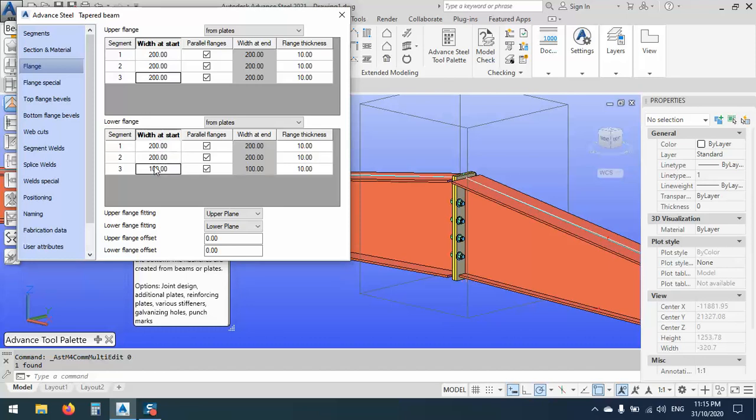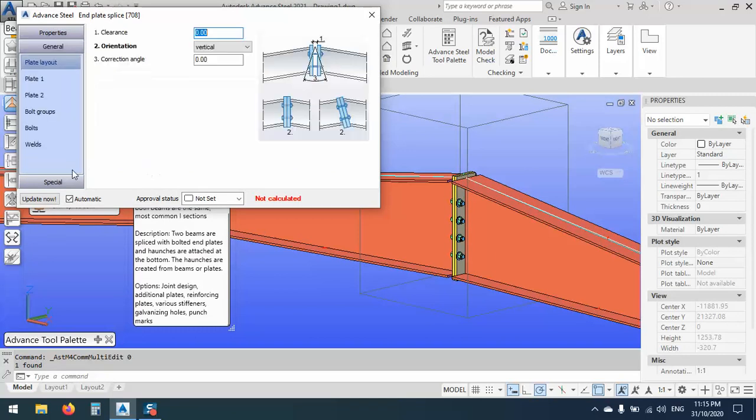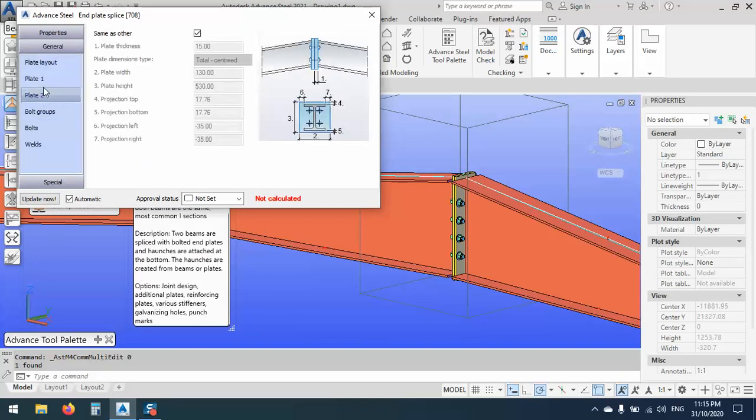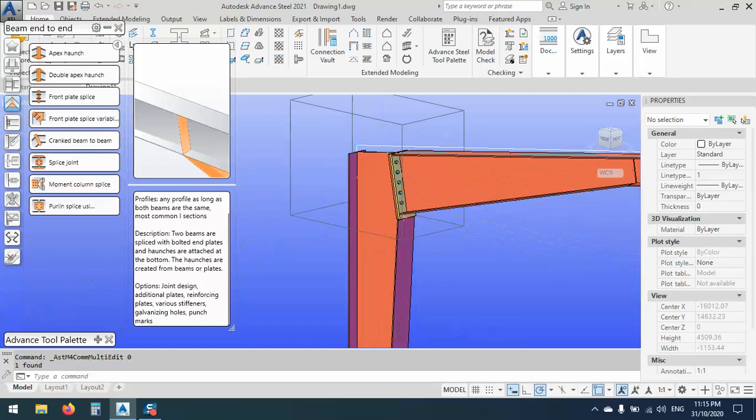Later we will change the connection also, or we will correct the connection by double-clicking on the joint box. We go with Plate One — as you see, Plate One is total. If we say Projections, the top has only 10, the bottom has only 10, sides are zero by zero. We want to make the same distance — 200, just like the rafter. You see now I think it is very good.